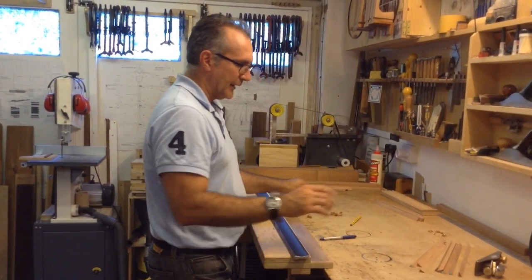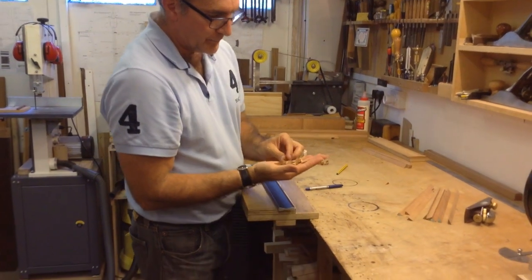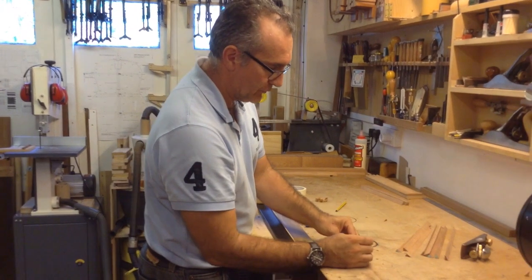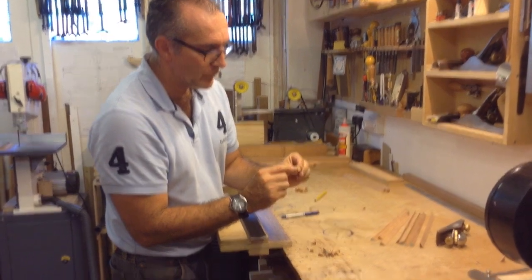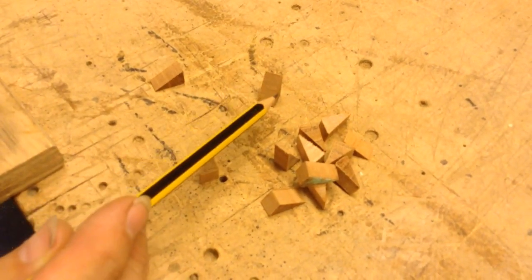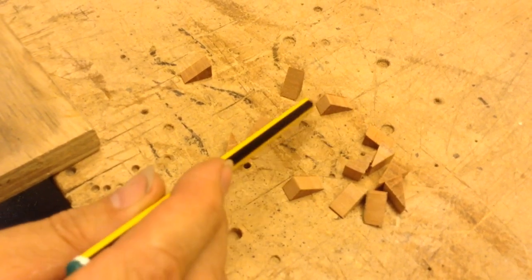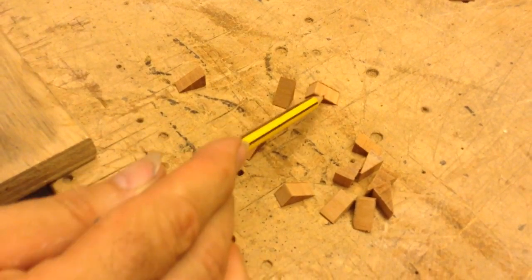You could use the blocks as they are after cutting, but when cut on the bandsaw there will be quite a bit of tearout on the edges — some fluffiness that it would be good to clean up so they're nice and ready to go. You could take a little bit of sandpaper and clean them up one at a time, but you'd be there for a while.